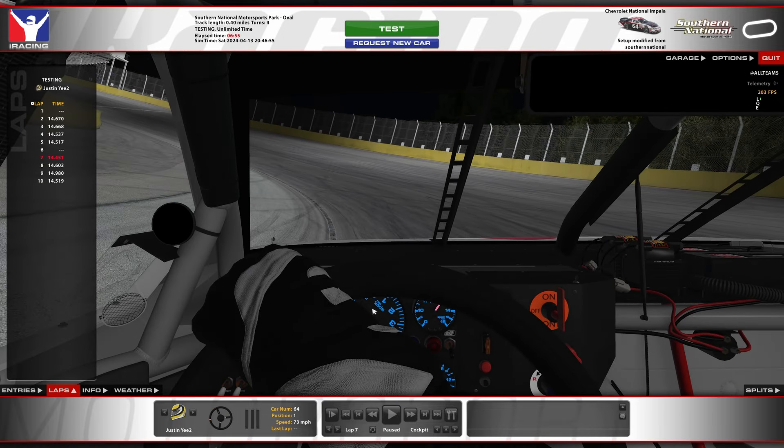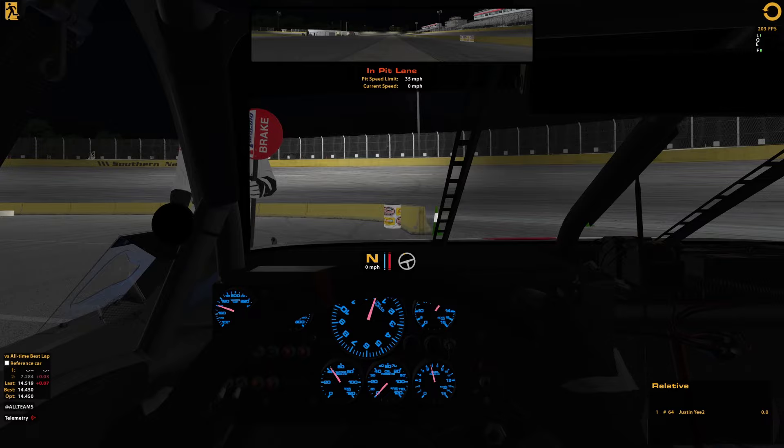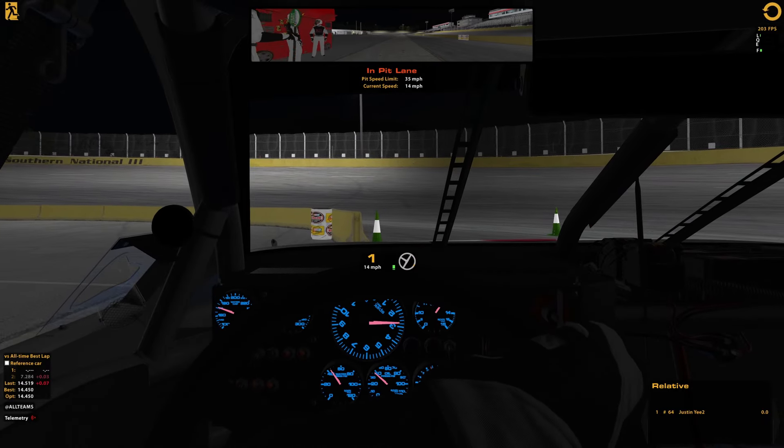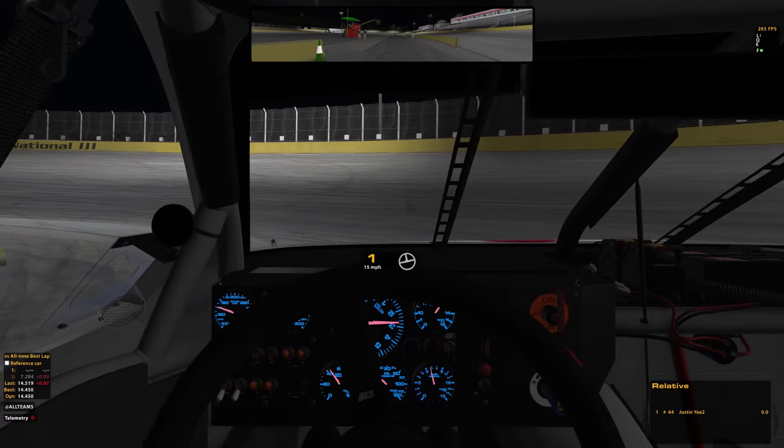No full throttle until your steering wheel is just about straight. You also want to make a straight line on your entry and use your brake and steering wheel to hook the bottom. Don't worry about right front tire saving like on the mile-and-a-half tracks — that's not super applicable here unless you're just overdriving every corner. If you're doing any sort of reasonable early-ish braking and getting to the corner naturally, you should be okay.